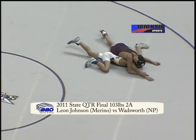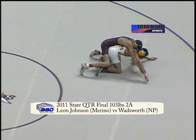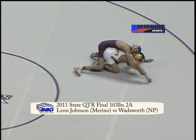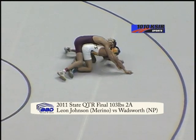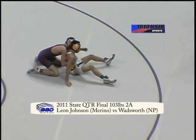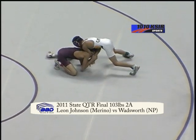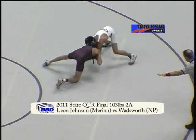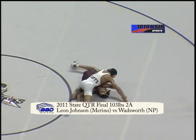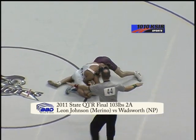He's going to lead 4-2 in the second period, a minute and five left. Johnson gets his opponent flattened out, looking for wrist control, now puts a deep tight waist in, gets around for an ankle. Wadsworth sits out, comes around behind, grabs Johnson's head — it's been a front headlock, no points awarded yet.